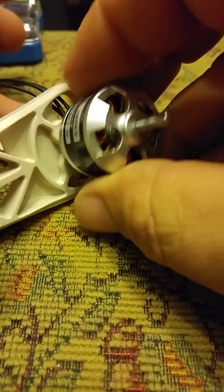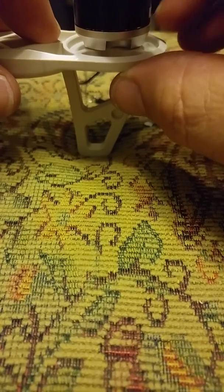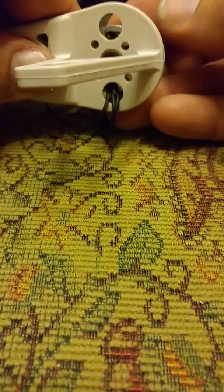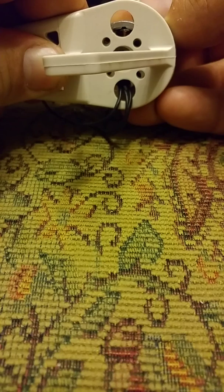Now the wires will come out of this hole here, like that, instead of out the front or out the back. And as you can see, my wire screw holes now line up.